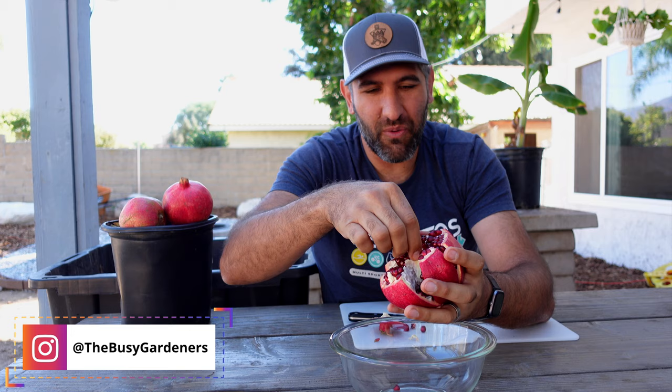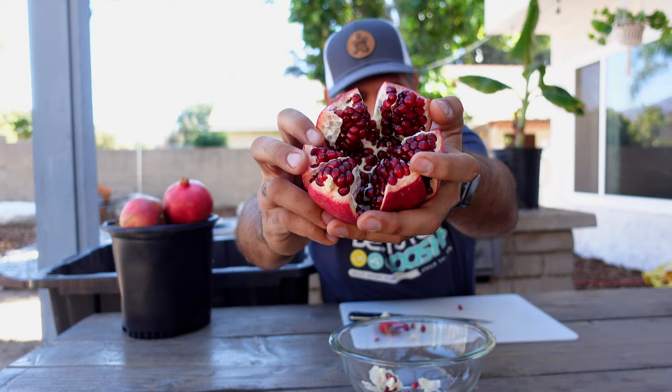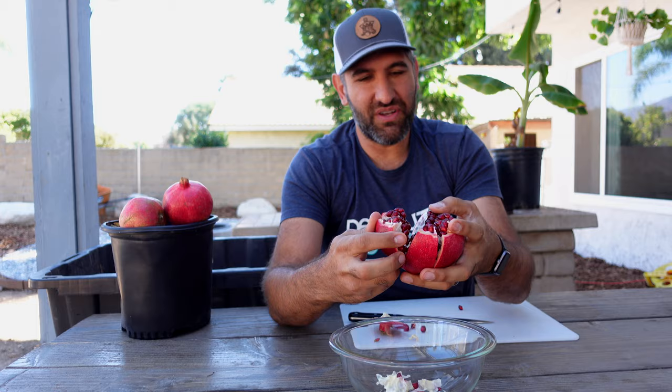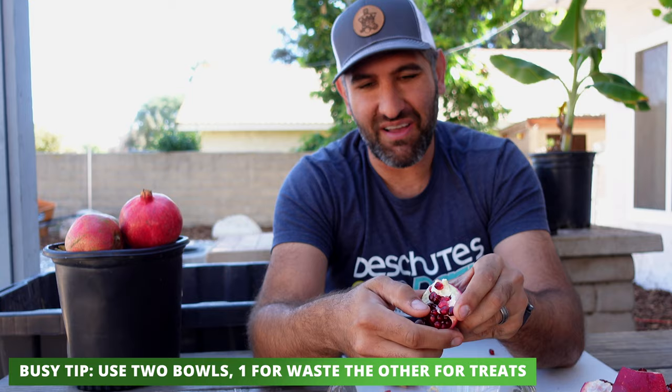Put your bowl right here, and when you pop it open you'll see that this exposes most of the arils and leaves you with just the pithy middle. You can even just wiggle that pith with your hand — look at that, it's incredible! This thing is just loaded with beautiful ripe arils. Now you can eat this however you want. I like to sit while watching TV with a bowl for the waste on one side and a bowl for the arils on the other.